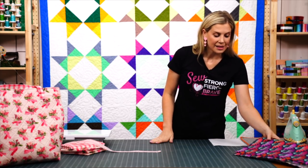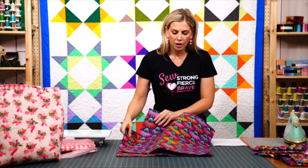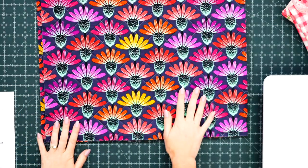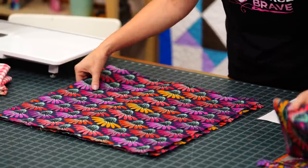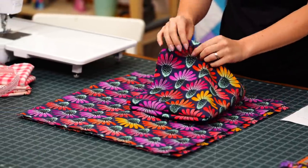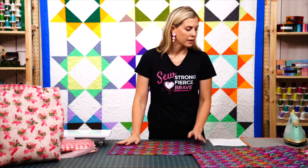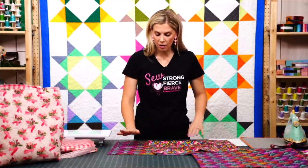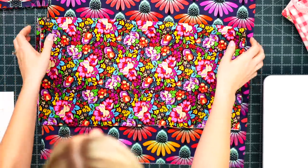For my step-outs I decided to show this in a different fabric so you can see how cute this is going to look no matter what you choose. This is a beautiful coneflower print from the Love Always collection by Anna Maria Horner for Free Spirit Fabrics. To begin, you're going to cut two 20-inch squares of both your outside print and your inside lining fabric.